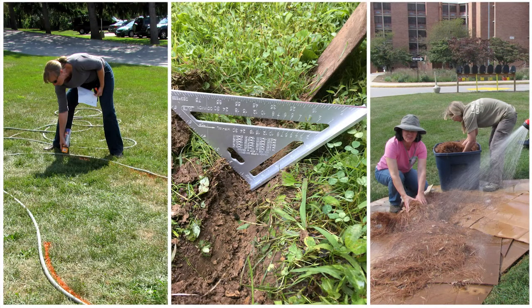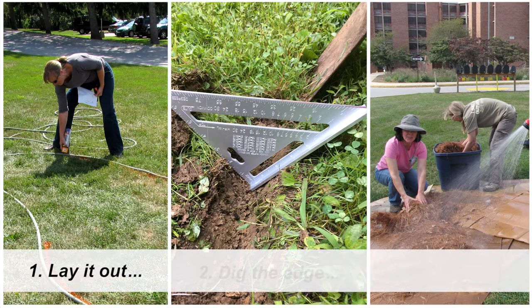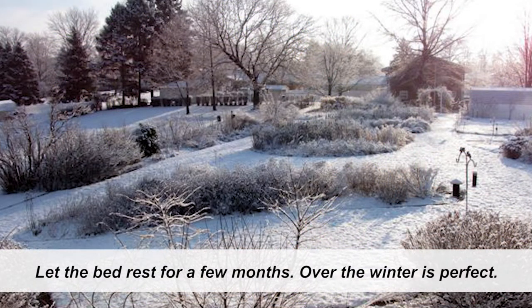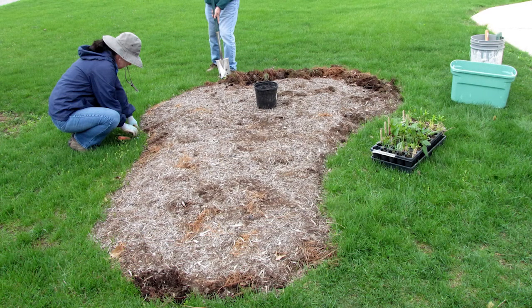Now you know three steps to turning a section of lawn into a new garden bed without breaking your back or using herbicides: simply lay it out, dig the edge, and mulch. Don't forget to let your new garden bed rest for a few months before you plant into it — over the winter is perfect. The vegetation under the cardboard will be smothered and the mulch will begin to break down, building organic matter and improving soil quality. When spring comes, it will be ready for planting.